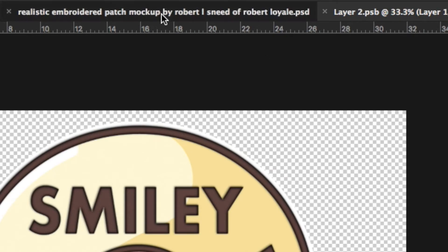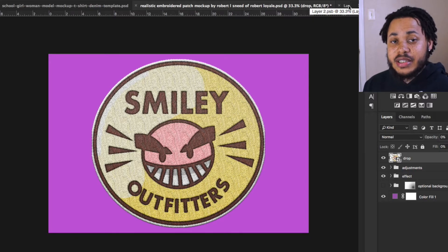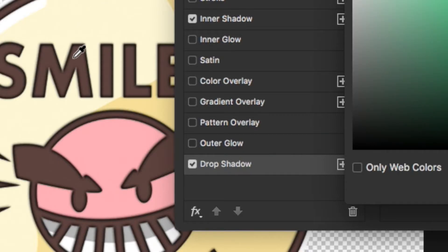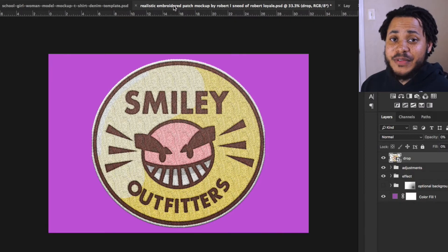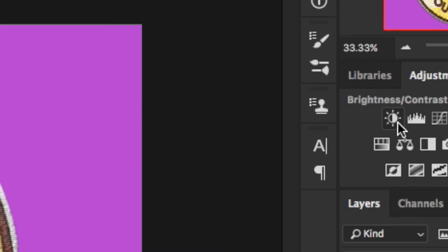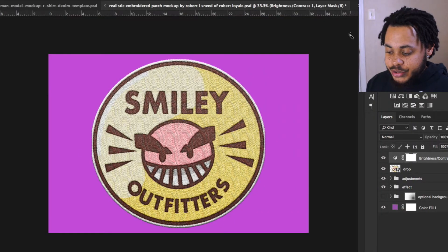Now hit Command+S or go to File > Save, then go back into the main document. You can start seeing there's an outlining of the darks — that's pretty cool. If you don't want it that dark and want it to match the color, go back in, hit those drop-downs for the shadows, and use the eyedropper tool to pick a darker version of the color. You don't always have to use black. If you like it as is, go into Brightness and Contrast and bring the contrast up a little — maybe around 25.